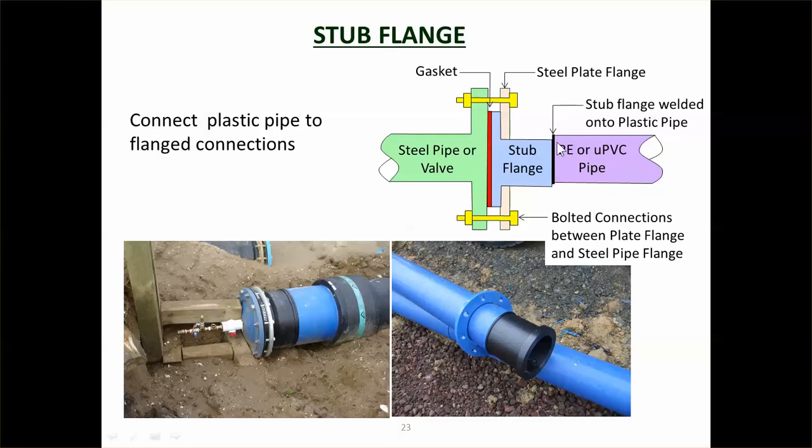and the stub flange is welded onto the plastic pipe. There's a stub flange — the black part — welded onto the blue water pipeline. There is a backing plate made out of steel. You put a gasket between the stub flange and the steel pipe, and once again you've got a flange connection. When those bolts are tightened, they pull the stub flange and the steel pipe flange together, squeeze the gasket, and provide a watertight joint.